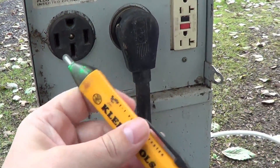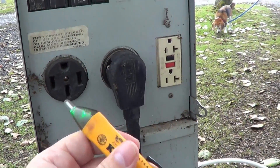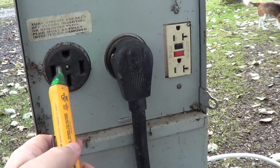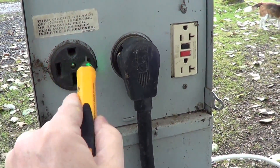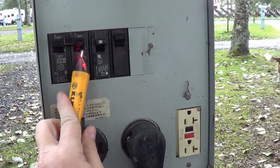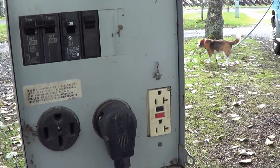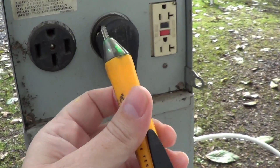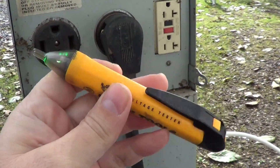It's a really quick way to do it. I could do it with my multimeter as well, but this is much easier — I don't have to touch anything, I don't have to pull out the wires. You can also check breakers with it to see if they're alive. And I'll take this and go around and just touch the metal chassis of the RV to make sure it's not hot.